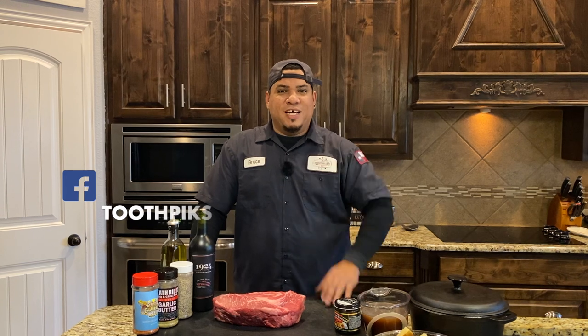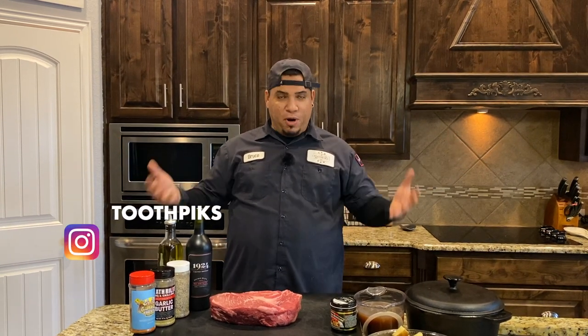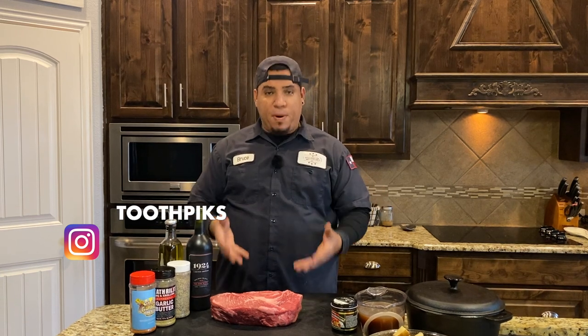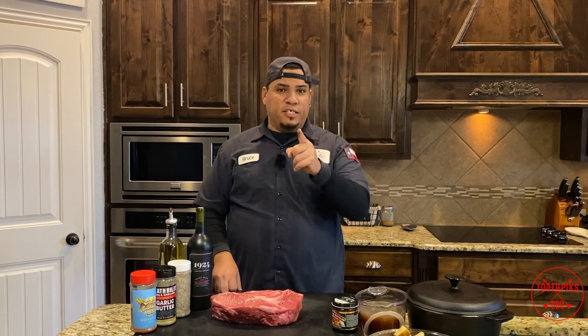Hey, what's up guys, welcome to another edition of Toothpicks. It's cold outside — perfect time to do a pot roast. But guess what, we're gonna do it on a smoker, so I think you're gonna enjoy this. Stay tuned.